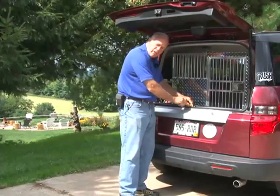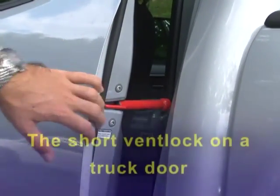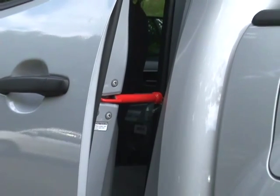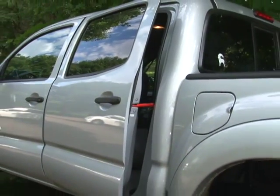To answer any questions, go to our website because we have more details and more pictures there. Cindy and I keep a couple of these vent locks in our cars. There are times when it's not that hot out but we want the dogs to get some air, and we will use the shorter vent locks.